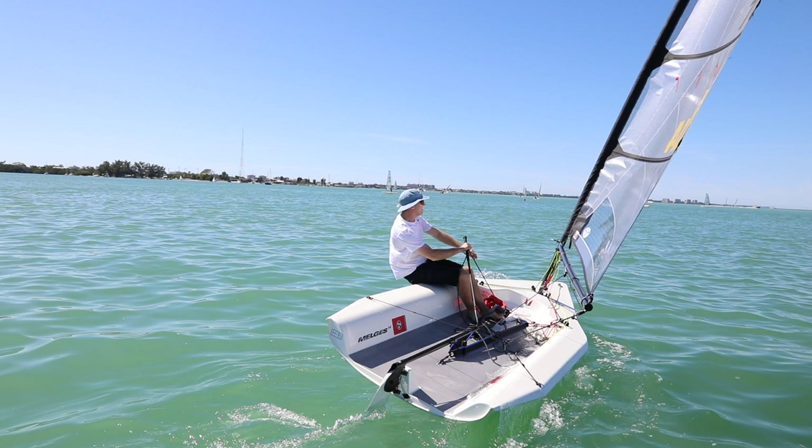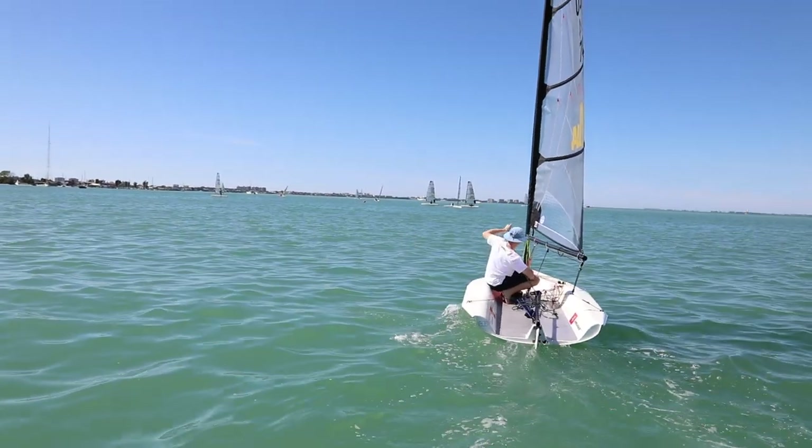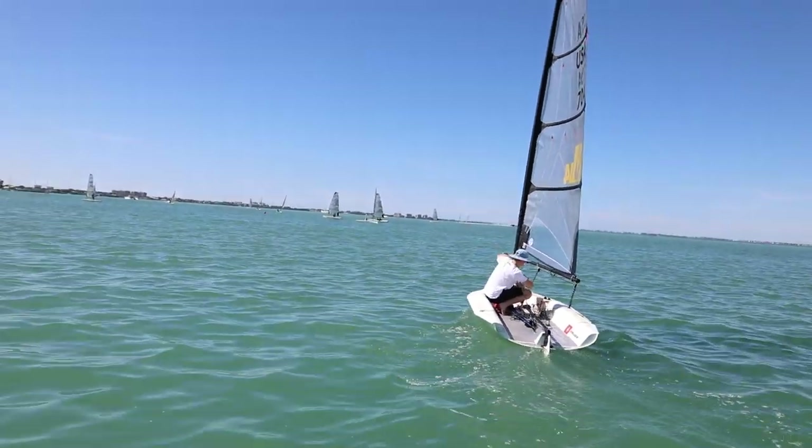Because you're flattening the boat, the apparent wind is coming a little bit more from the side, so you need to ease your sail out to adjust for that change in apparent wind. He flattens the boat out, and then once he's back flat he moves back into the center of the boat and trims in slightly.